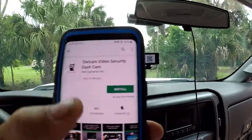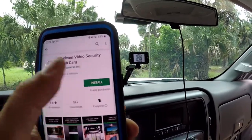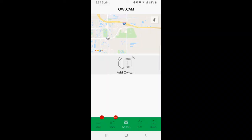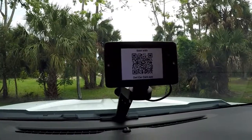Download the app and install it, then click on 'Add Owl Cam.' Take a picture of the QR code and it'll connect.